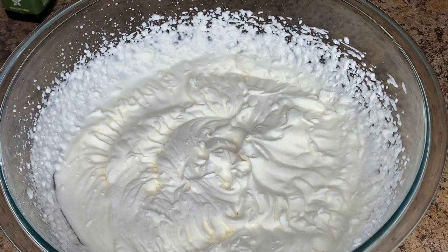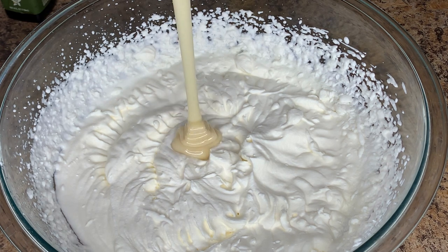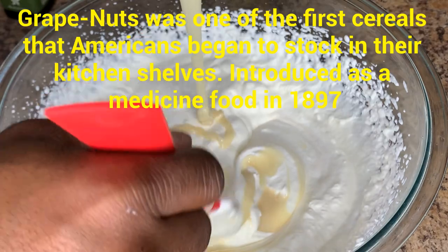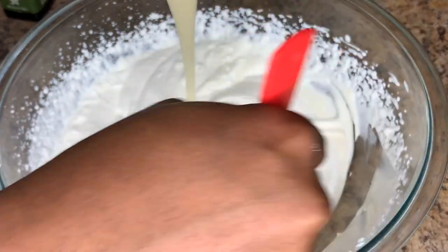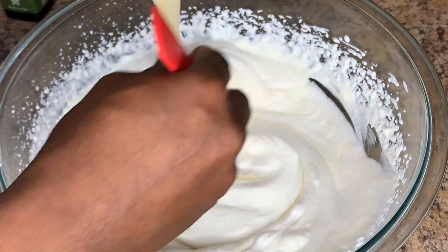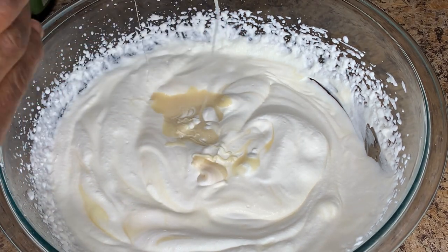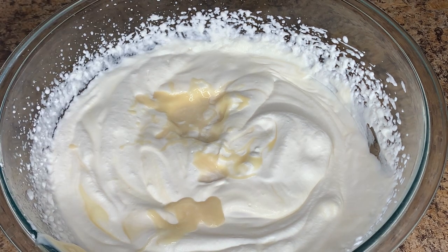Now we're going to add our condensed milk. The best thing about making your own ice cream is that you can control the flavor, taste, and sweetness level. For this recipe I'll use one entire can of condensed milk. You can use less if you prefer — taste as you go — but I've made this often enough to know that one can is what I prefer. It gives a sweet, rich ice cream flavor.